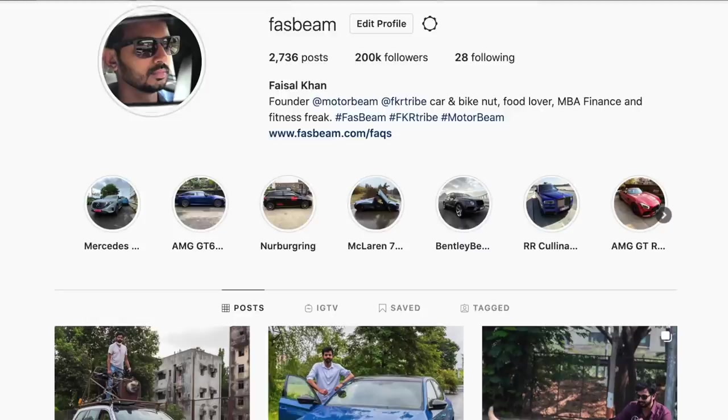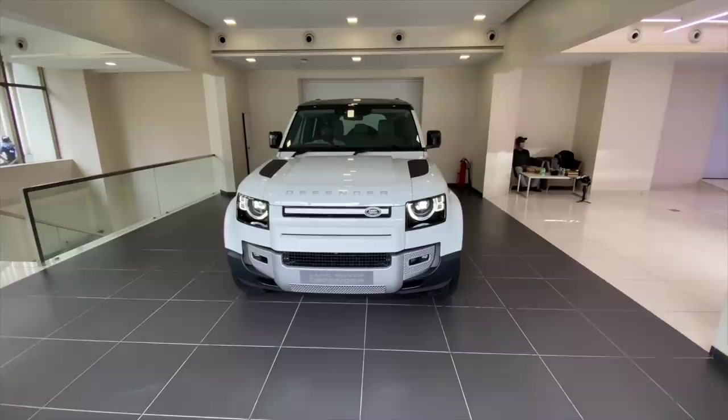Hi guys, follow me on Instagram to never miss any of my crazy updates. Hi guys and welcome to another vlog.